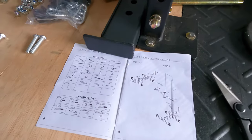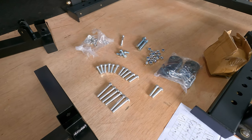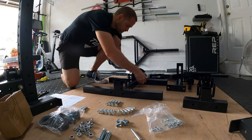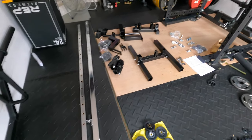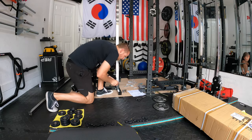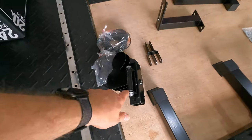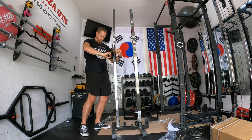Alright, so I'm following the directions — step one says to assemble the base of the unit. One note: I sorted out all of the hardware and made sure it lines up with the hardware list. I put the base together and now I'm going to attach the rail and the plate holder. Now I'm going to attach the other rail along with the adjustable arm.